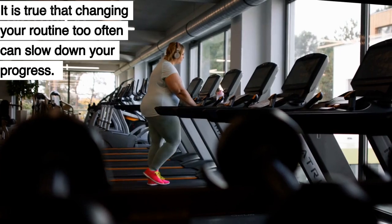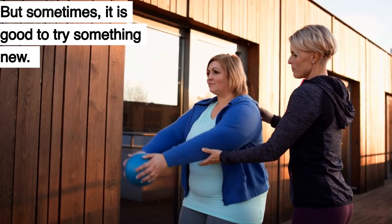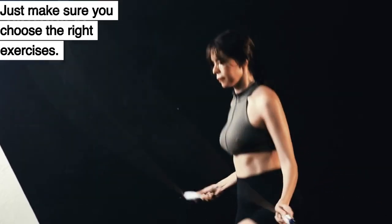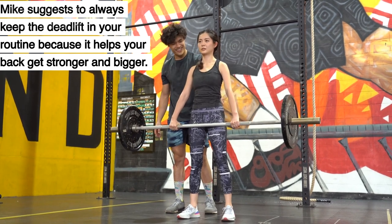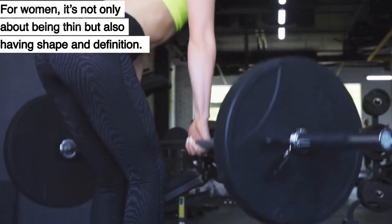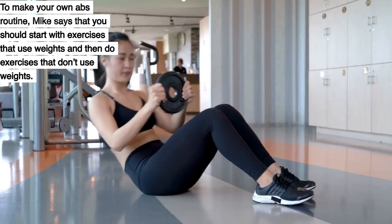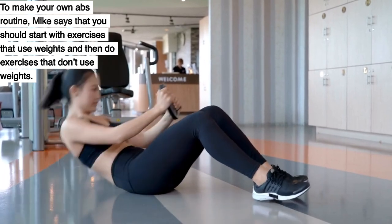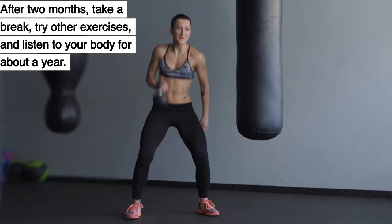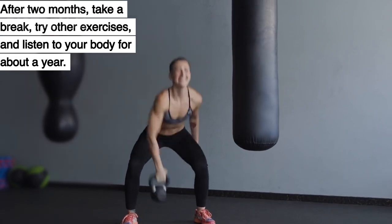It is true that changing your routine too often can slow down your progress, but sometimes it is good to try something new — just make sure you choose the right exercises. Mike suggests always keeping the deadlift in your routine because it helps your back get stronger and bigger. For women, it's not only about being thin but also having shape and definition. To make your own abs routine, Mike says you should start with exercises that use weights, then do exercises that don't. After 2 months, take a break, try other exercises, and listen to your body for about a year.